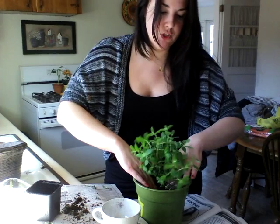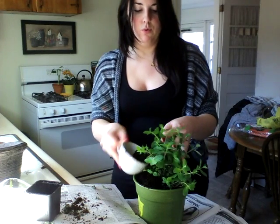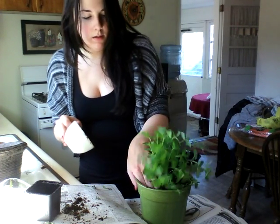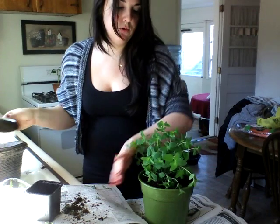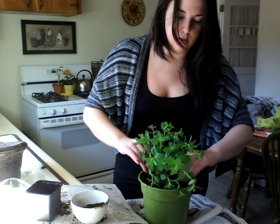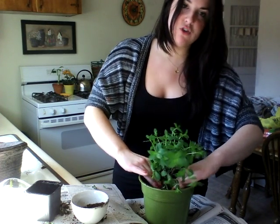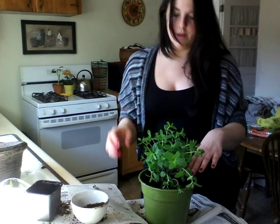I'm going to place this in there and fill it back up with some more soil. This is just so gorgeous — you can see how happy it is. It is really, in my opinion, difficult to kill mint. It's just so resilient. As far as watering, I would say water every couple of days. If you notice the soil getting dry, water it. You don't want it to get too dry though.